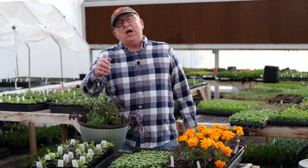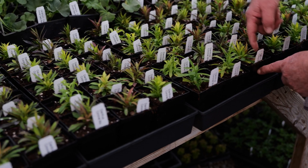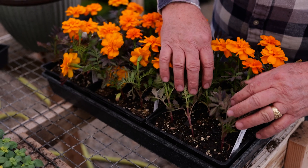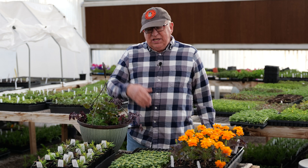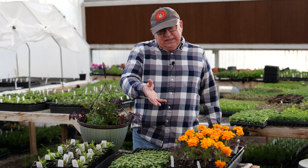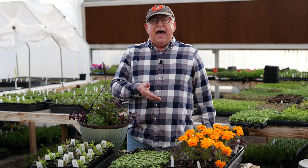Dirt Farmer Jay here from DirtFarmerJay.com. In the last episode, we told you about tray sizes, all the different cell counts in each tray, and how that all works. But the question remains for many people: why don't you just plant in the size pot that you want to grow it up in anyway? Why not just do that?